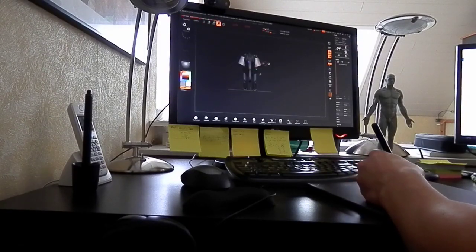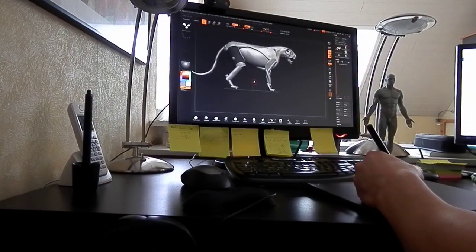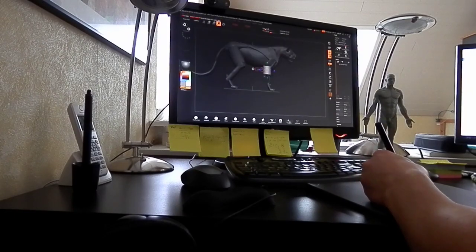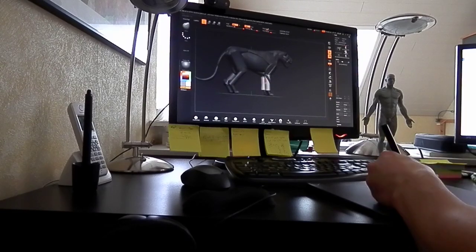Hey guys, my name is Tony Kammel and today I am testing the Wacom Intuos 3D and ZBrush Core. First of all I wanted to show you how I usually create a base mesh using the 3D primitives, which are also available in ZBrush Core.